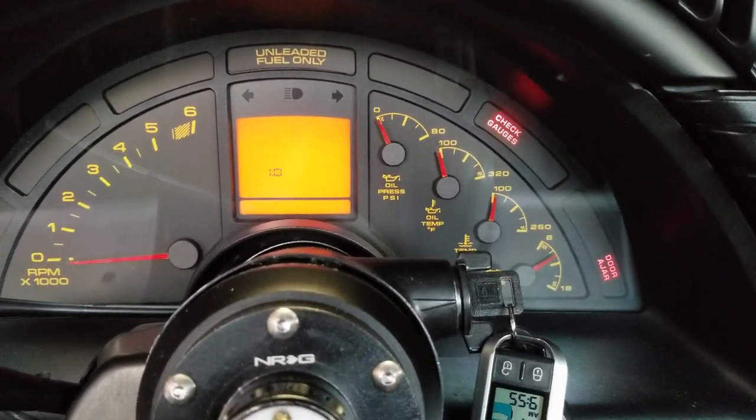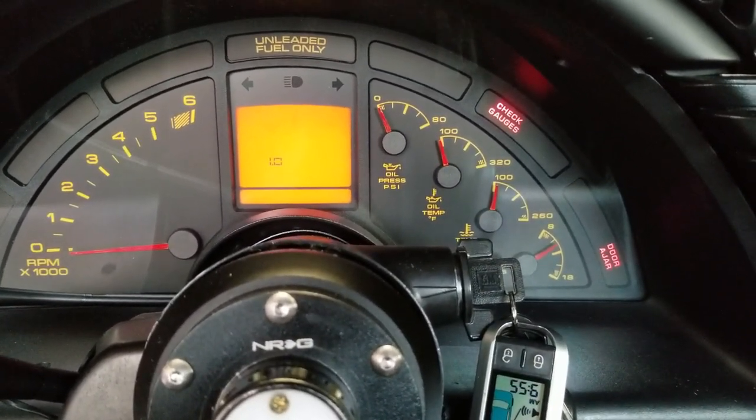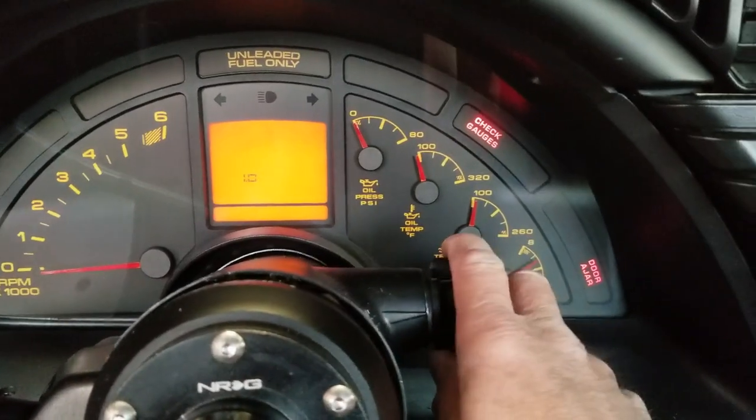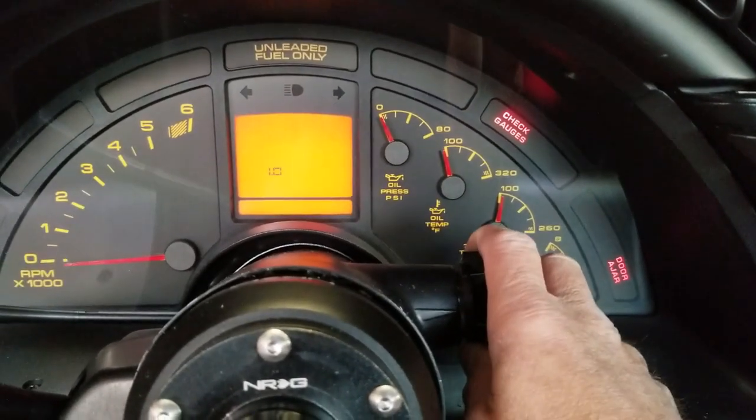So what we've done is we've cleared the codes. We can see that it's all clear. We're going to shut the key off, remove the jumper, and then go ahead and start the car and see if we've cleared our problem.